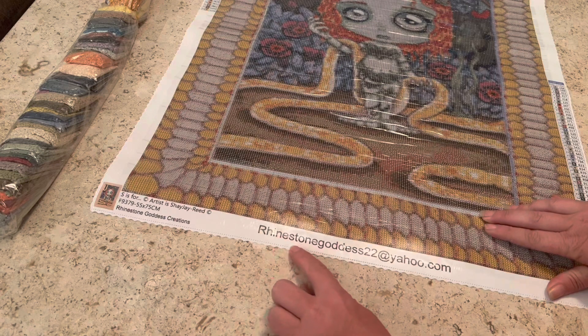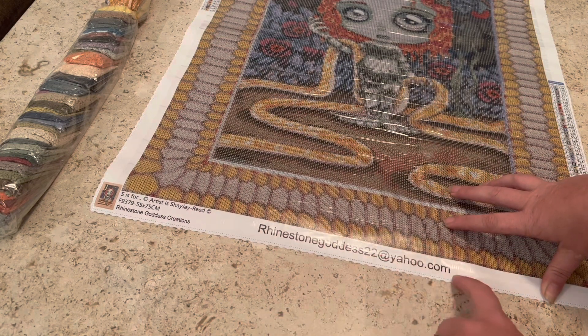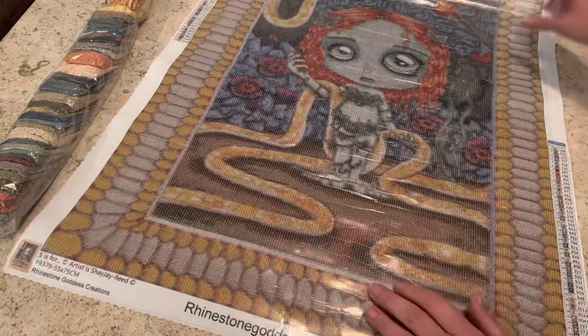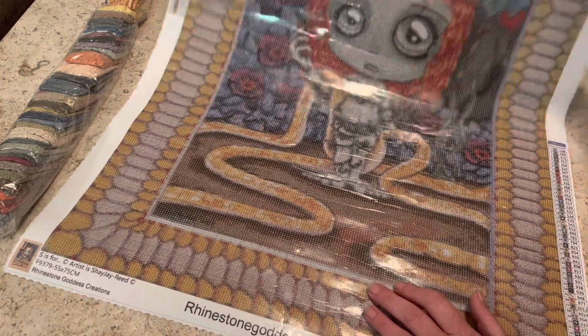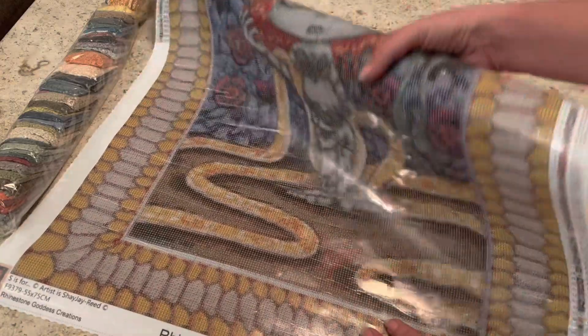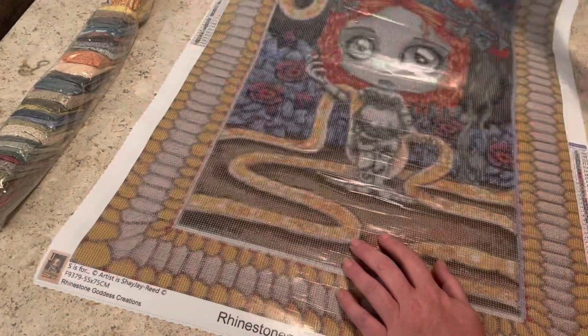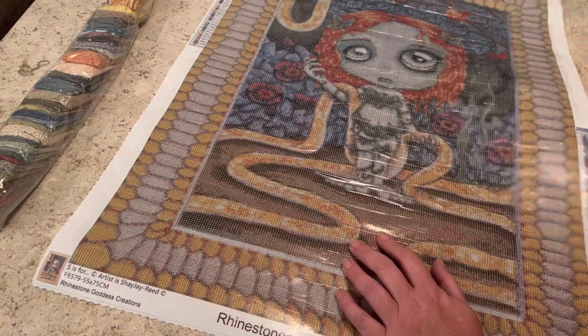At the bottom in the middle you have the Rhinestone Goddess email — rhinestonegoddess22 at yahoo.com. On the bottom right you have another legend, so that if you have your painting rolled up you can still see your legend and know which symbols go to which color.